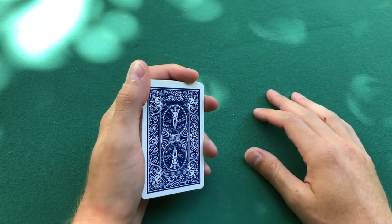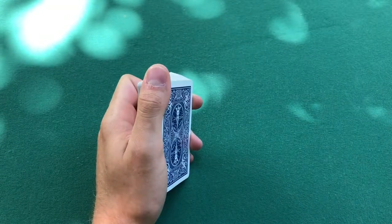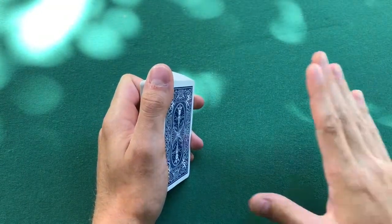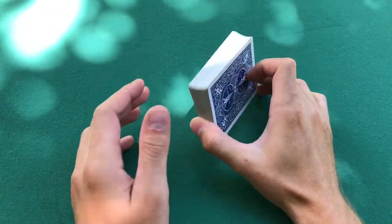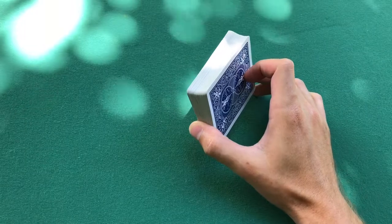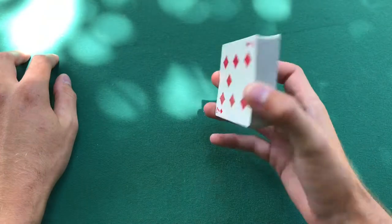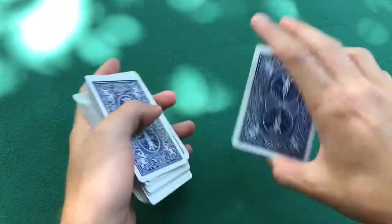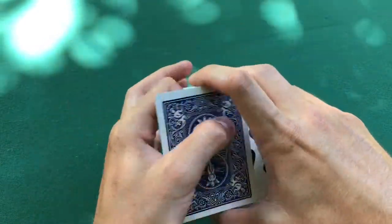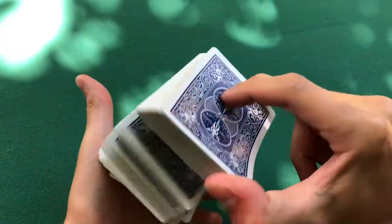With that being said, what's the next grip? That is called in-grip, also known as biddle grip, and it's more referred to as biddle grip nowadays. So how do you go about doing that? Well, this is what it looks like right here. You can go into swing cuts, false shuffles, flourishes — a bunch of cool stuff. Biddle grip definitely helps with all of that.